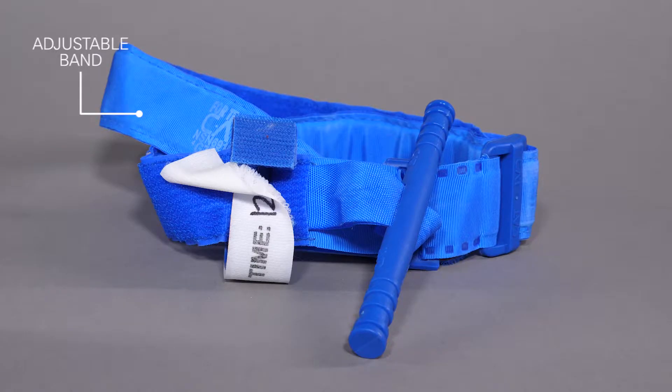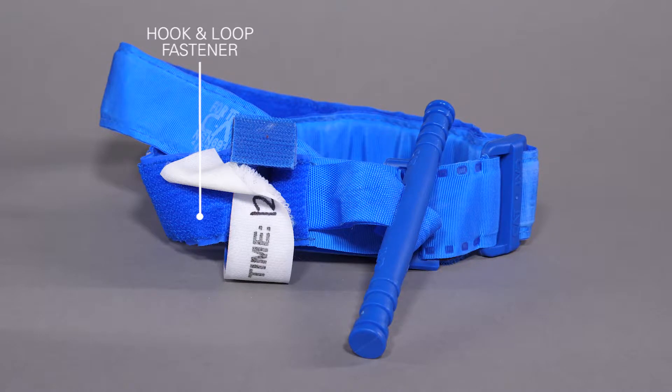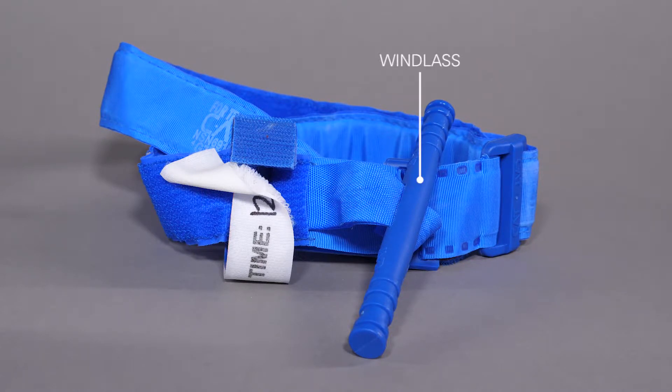The combat application tourniquet consists of the following components: the adjustable band; the hook and loop fastener, used to hold the initial placement of the band; the windlass, a small rod used to further tighten and lock the band in place; and the time strap, used to secure the windlass and record the time the CAT was applied to the limb.